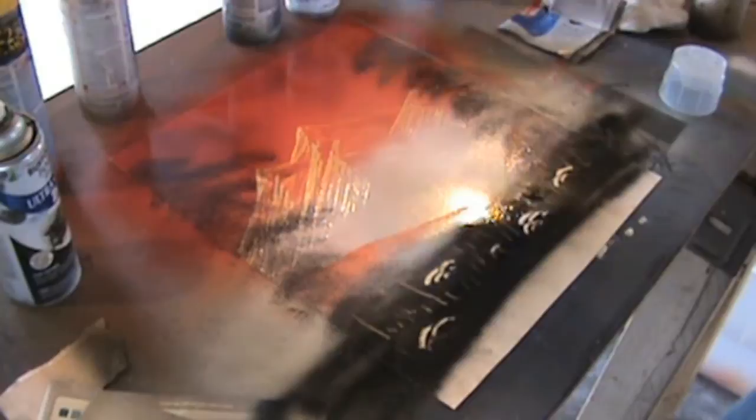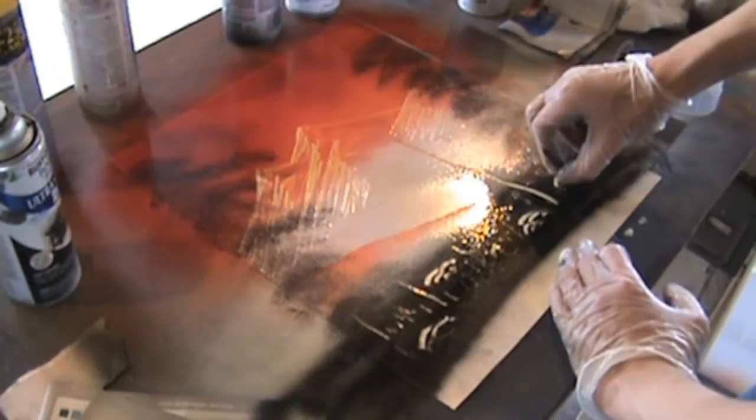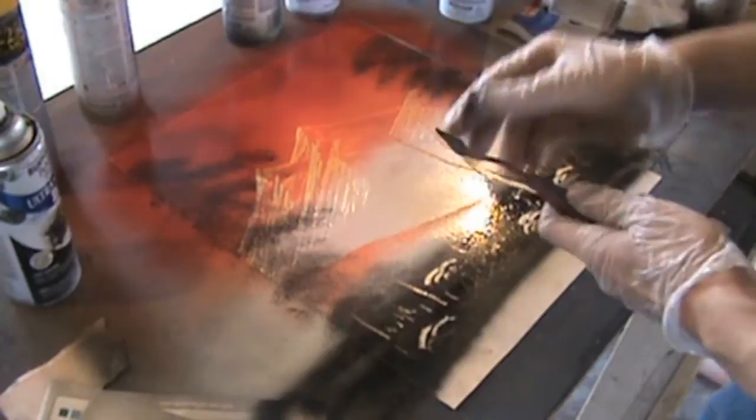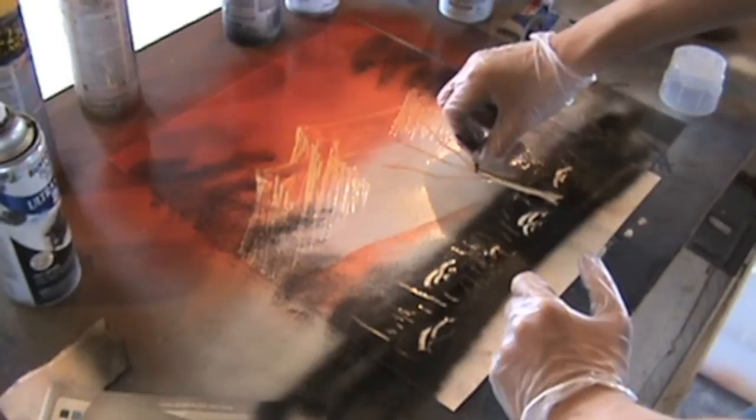Next we're going to add some clear coat and I'm going to show you a better way of creating a tree since my hands are no longer in the way. As you can see, I built one main branch and then I just build off of that. I always start from the bottom and build back up using less and less of the palette knife edge. Once again, start at the bottom, just build up and use less and less of the palette knife edge.